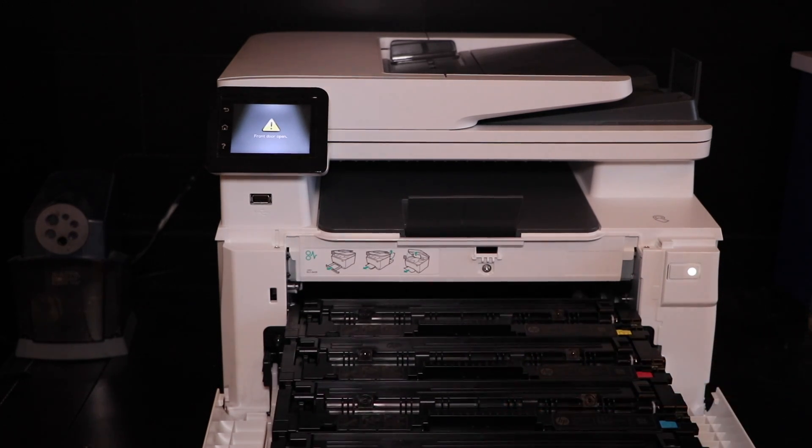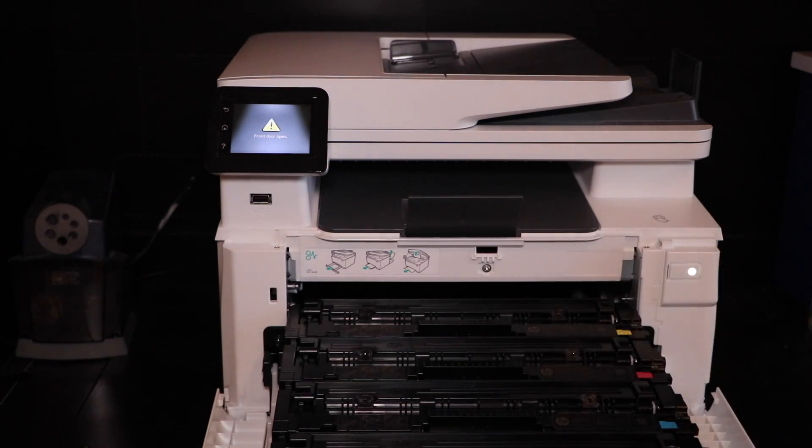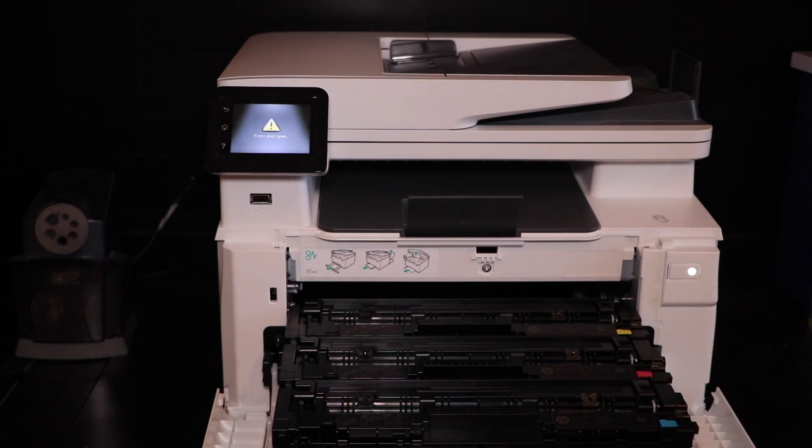As you can see, the colors all line up. Black K right there. You guys can see these: black, cyan, magenta, and yellow. If you pull out black, you'll see a little sign right here that says black — though that's not really on camera.